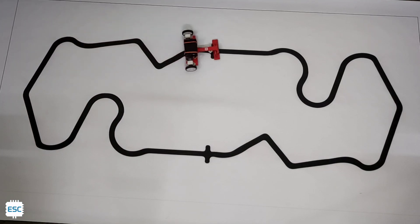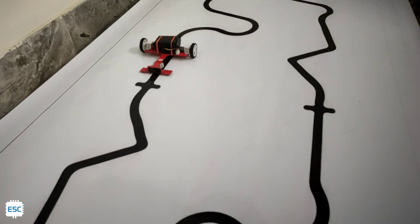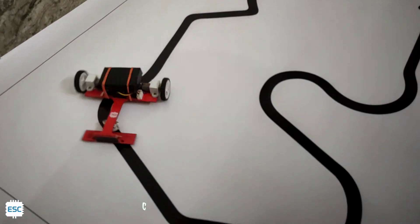Now you can see the complete working of the robot. I know you have tons of questions on your mind. Don't worry, you can comment them. I will definitely answer. All the parts, circuit, and code links are available in the description.